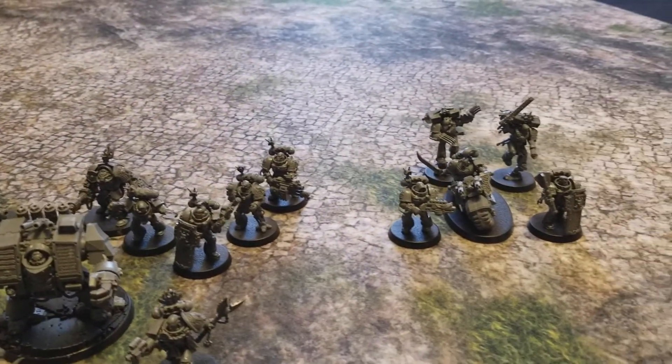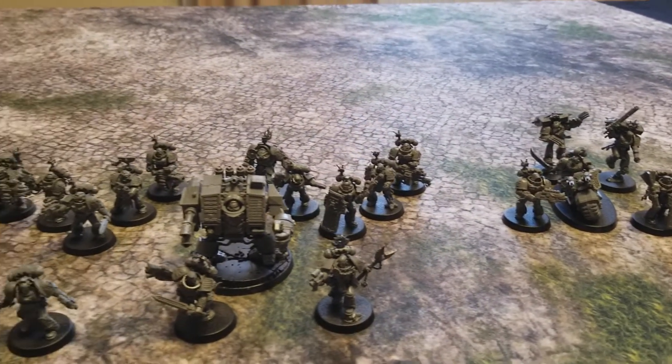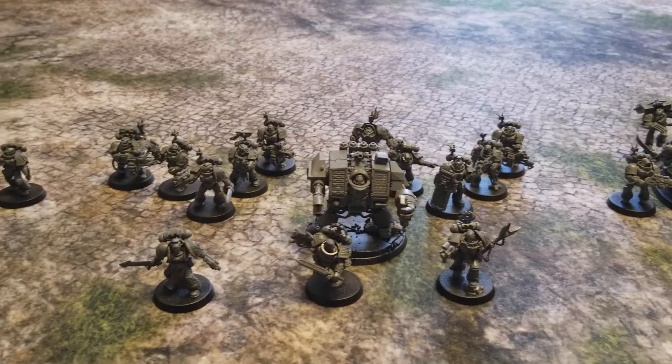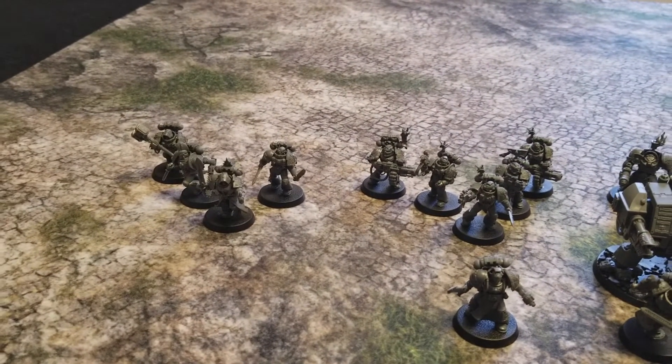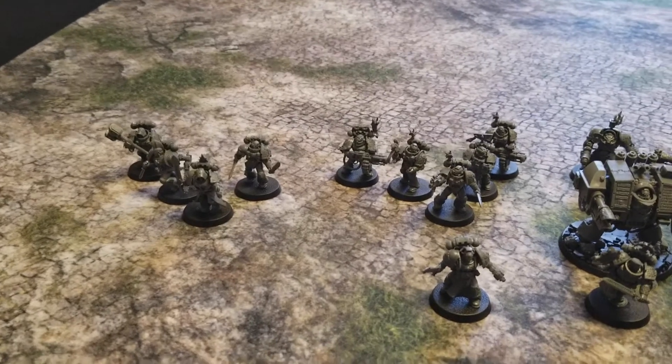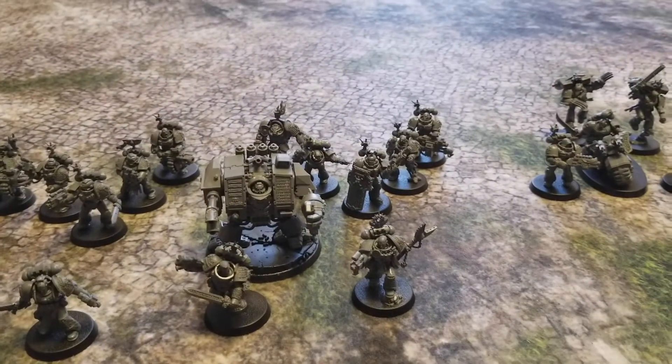It just caught my imagination — this idea of the specialized special forces version of the Space Marine. Something like one in every thousand humans has what it takes to be a Space Marine, and one in every thousand Space Marines has what it takes to be a member of the Death Watch. So that's what I decided to do for my army — one thousand points of Death Watch forces.